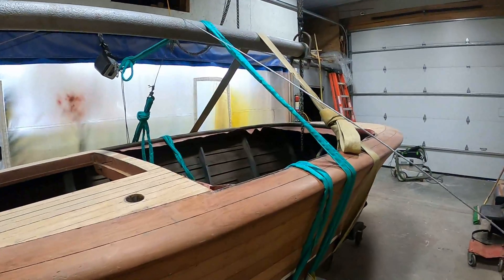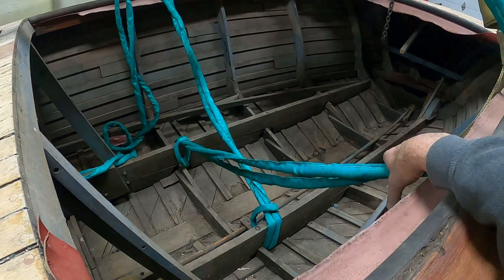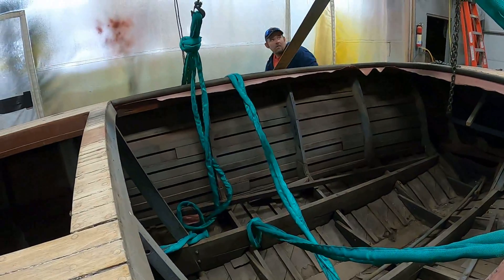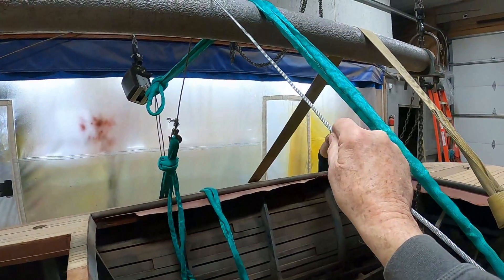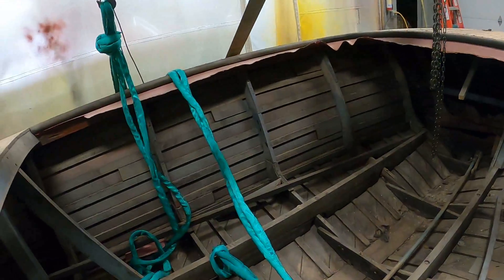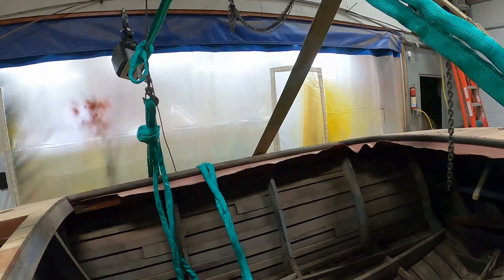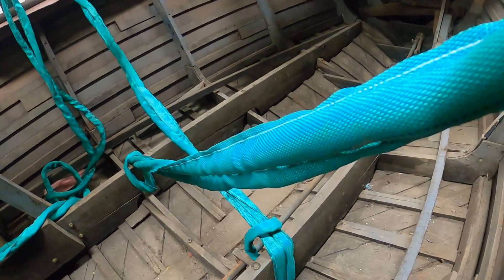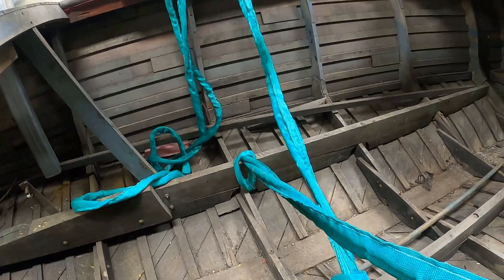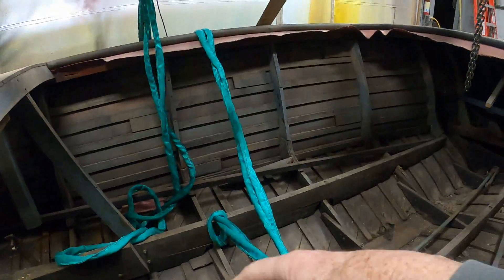All right, we have the winches connected. I'll take a look down in the build so you can get a good sense of what we're doing. This is the pulling rope — it runs around underneath the boat, up over the roller, to the pulling winch right here. And it attaches to the starboard build stringer. So the port build stringer is going to come to us. The port gunnel is going to come to us.